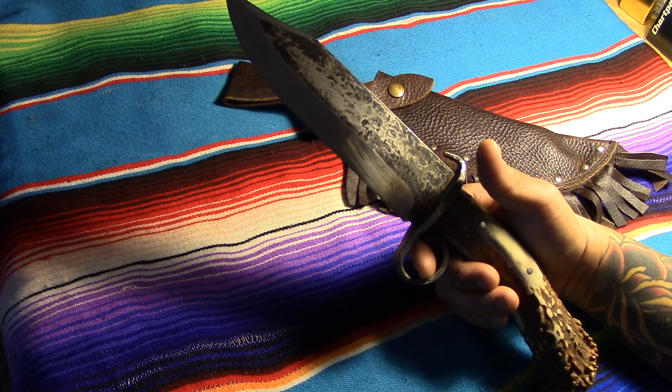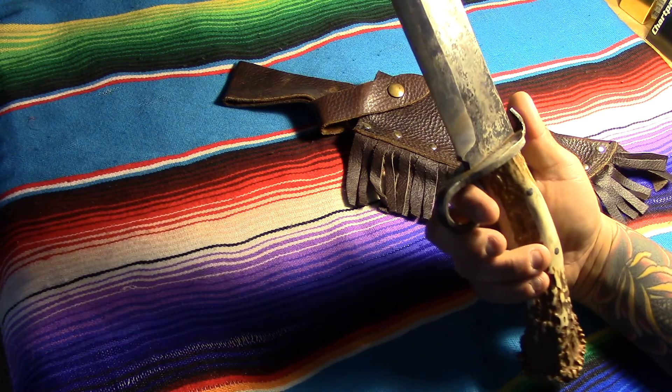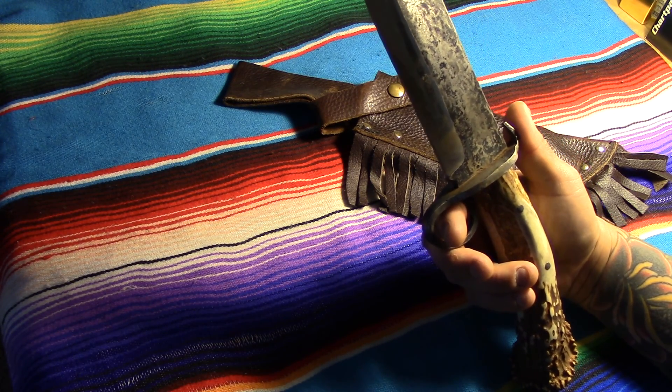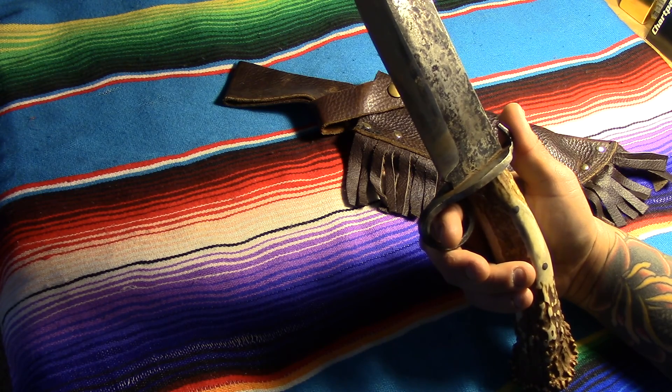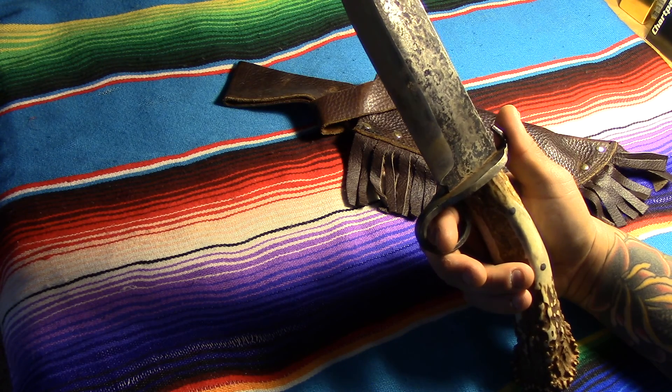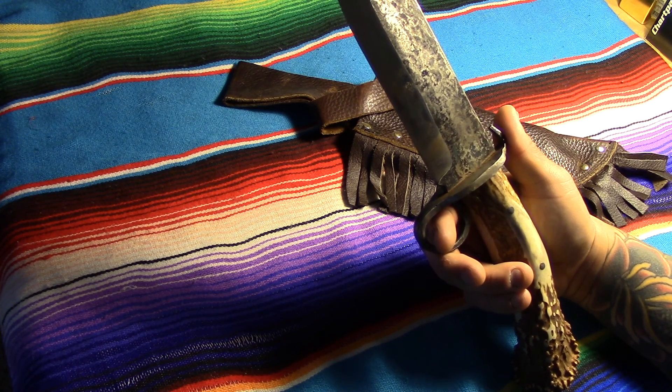I've got a lot of other knives I could beat the hell out of that are just production run whatever's, but when something was just a sketch and all of a sudden became a reality, I don't really want to mess it up. It's like if somebody custom designed a sports car and built it from scratch — you don't really want to take it off-road and beat the hell out of it because you understand the work it took to make the thing.